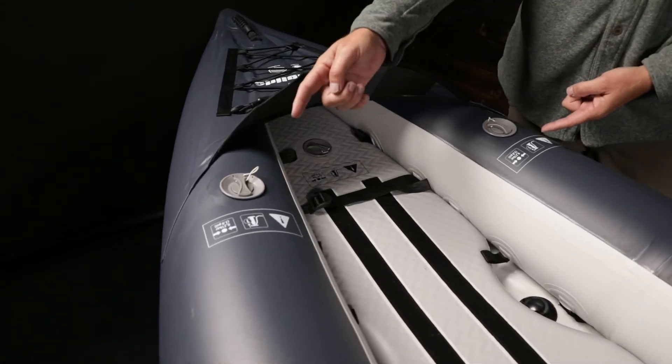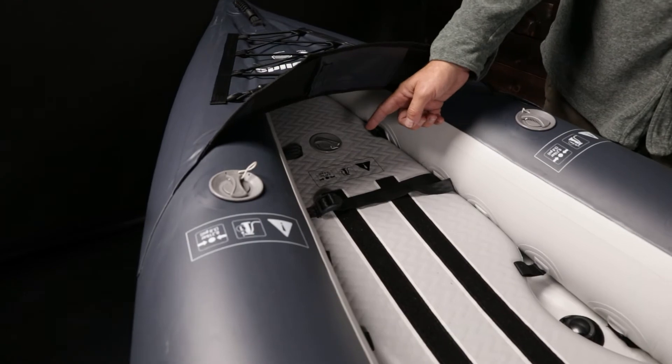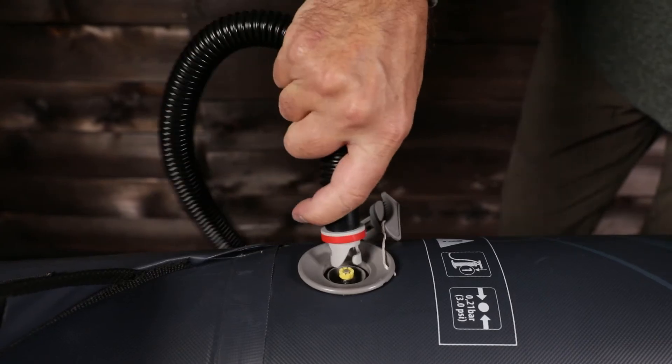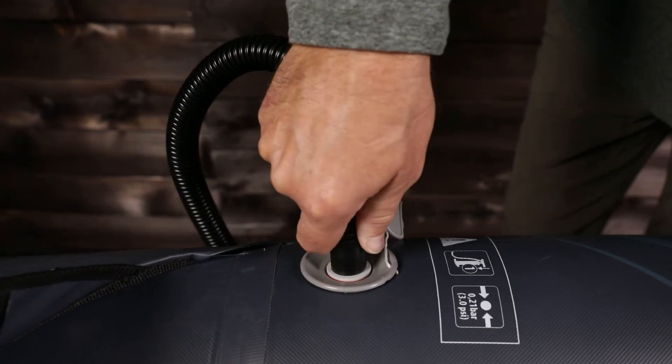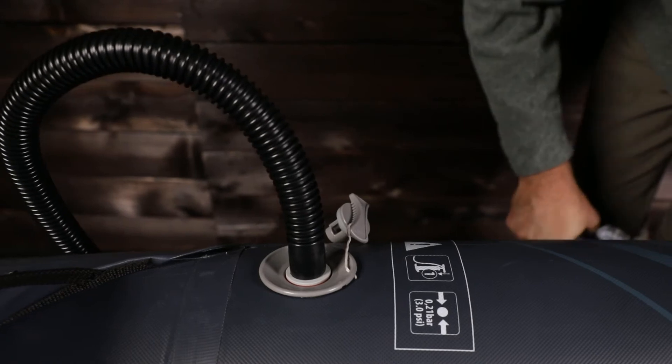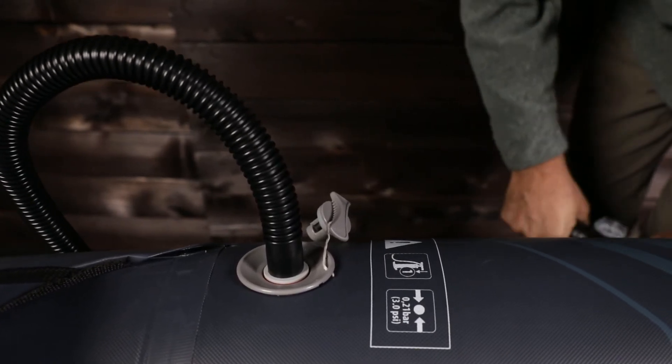Three easy access Halky Roberts style valves for inflating. The correct PSI is listed next to each valve. It takes about 10 minutes to inflate with a hand pump. A 12 volt electric low pressure pump is recommended for quickness and ease, then a quick top off to proper pressure with a hand pump. Pumps are not included and are sold separately.